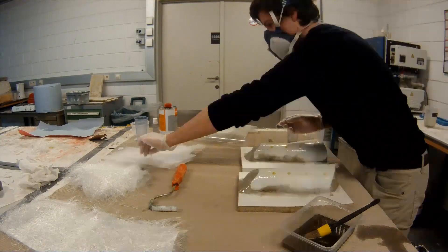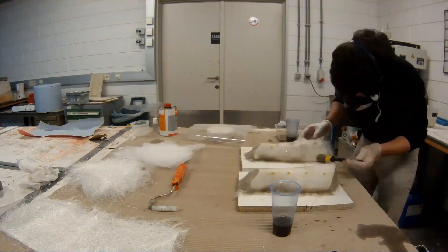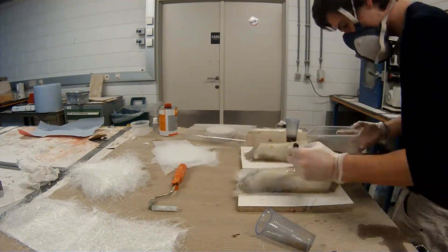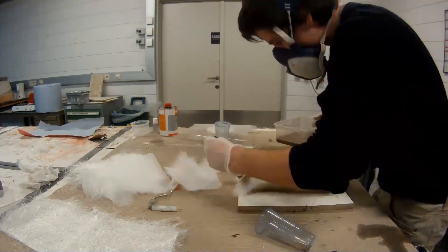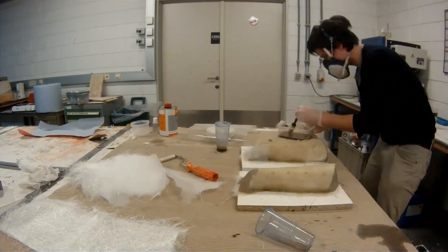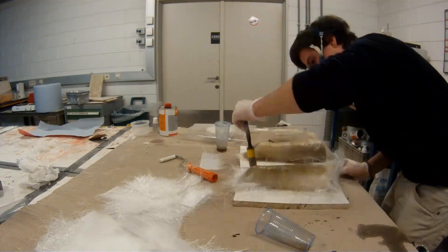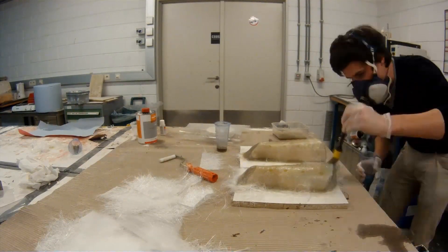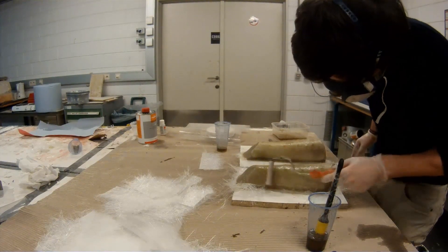The next step is to put some resin onto the top of the shin guards and add some fiberglass. I always like to start with 30 grams per square meter on top just to have a nice finish on the bottom of the molds, then build up some thickness with the 400 grams, and then finish again with 30 grams to have a nice finish on the outside of the mold as well.